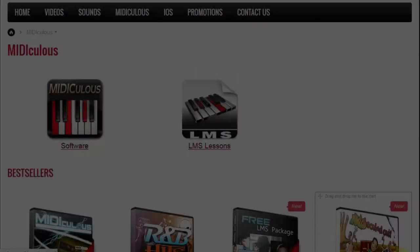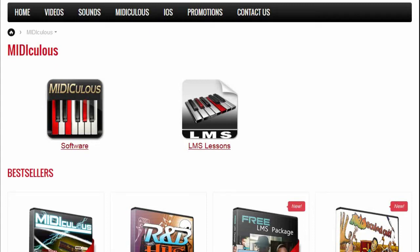One of the big things I've been looking at with this program and website is, number one, their music, and number two, they have some software that I think is really good for you if you're learning to play piano. Here is Gospel Musicians — this is their website. They're doing a Black Friday sale so you might want to get in on that.